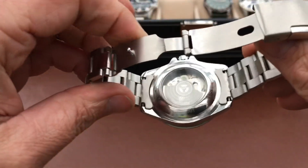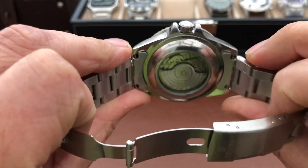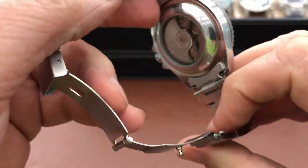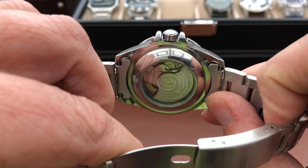The case back is fairly plain and it's just a clip-on case back, so there's no screw-down crown. It's not particularly water resistant. The other thing when I first got this, the rotor seemed a bit sticky, but it seems to have freed up quite nicely now. I've just turned it there and it's fallen down to the side — that wasn't doing that initially. So it seems to have freed up a bit with use.